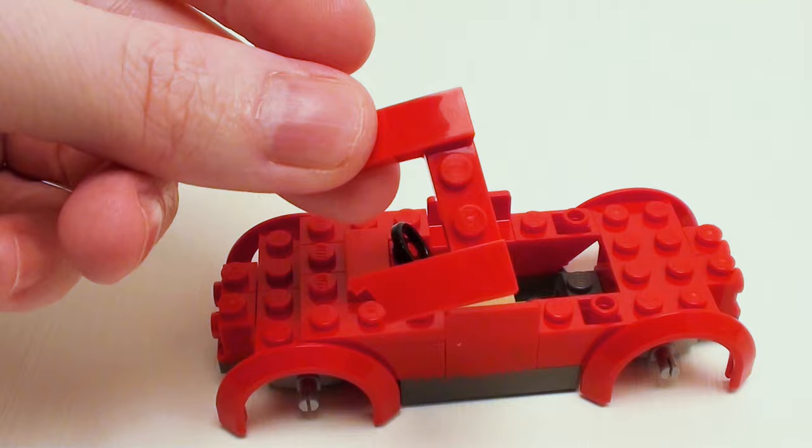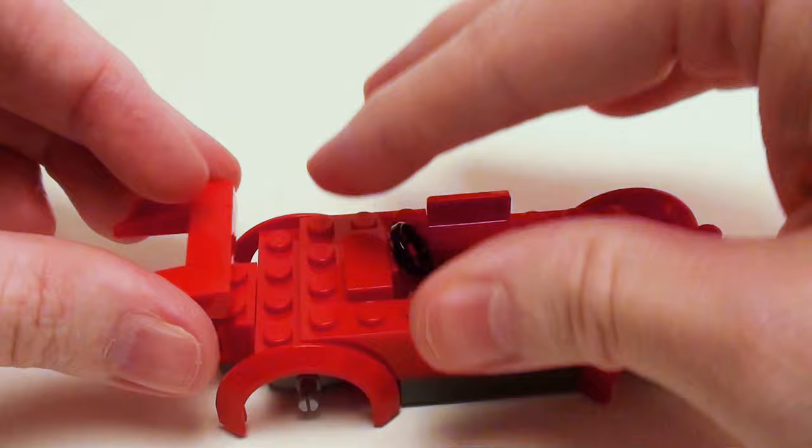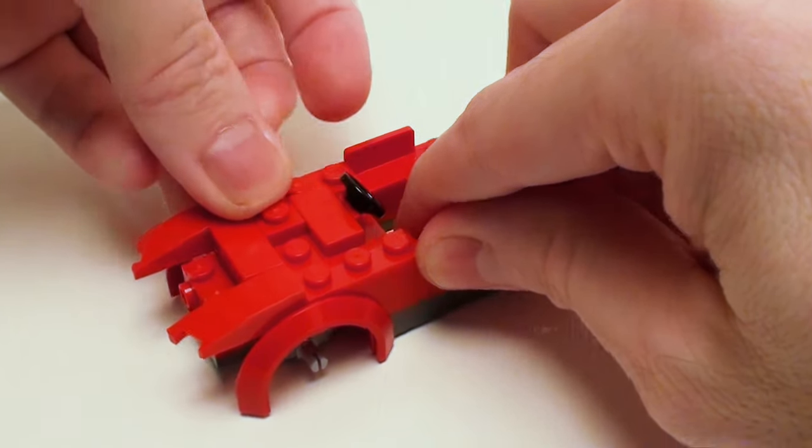Now take a 3 by 4 hood assembly and a 1 by 2 flat tile. Place the flat tile in the middle and set it in this area, followed by a pair of 1 by 2 plates.